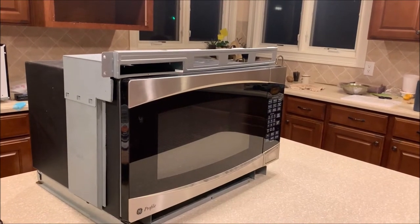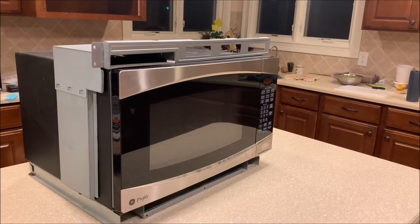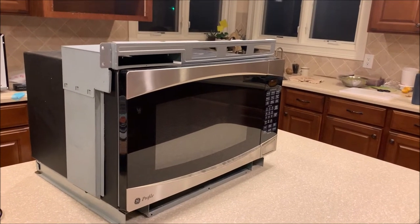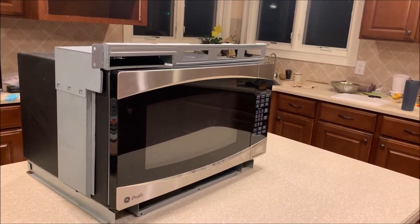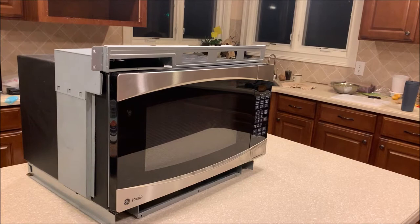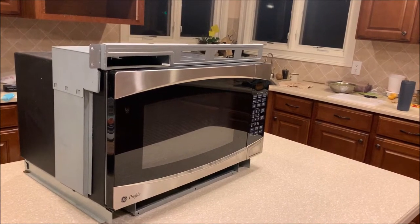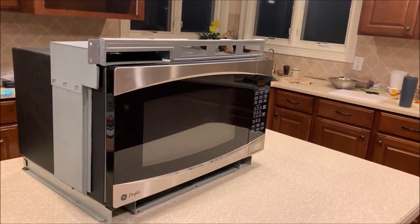I have a GE profile built-in microwave. Somehow only the 30-second button works. I went to the store to look for a replacement, but the microwave is over 10 years old and there's no exact match built-in microwave that's going to fit.